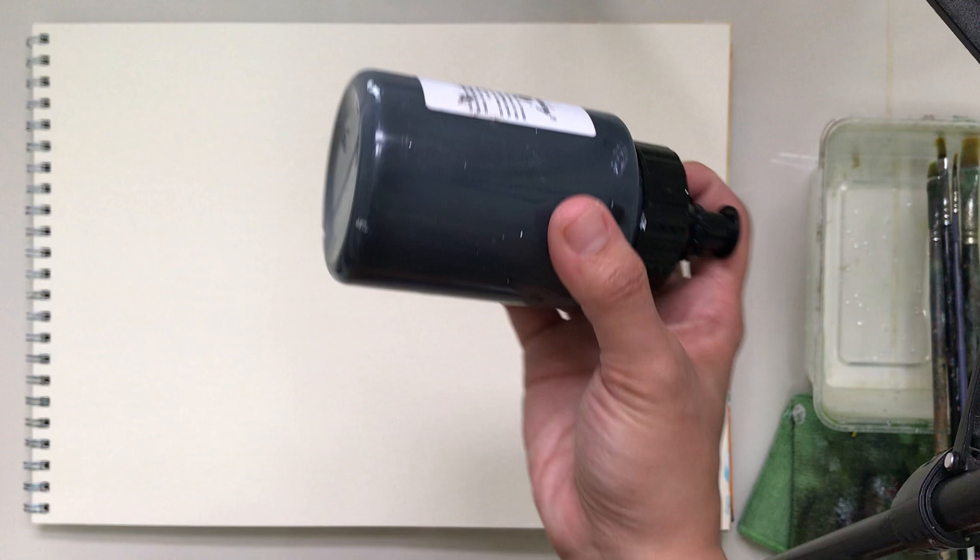So you can check them out if you forget what I say. We have black, titanium white, sap green as I've already mentioned, burnt sienna, primary blue, and of course lemon yellow. Let's sketch first the subject.